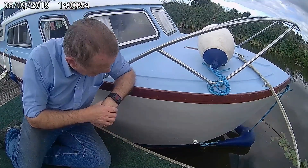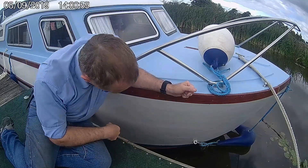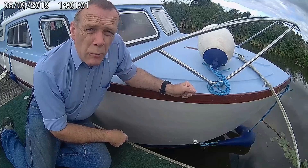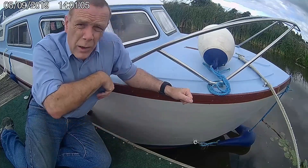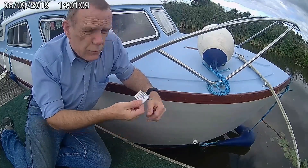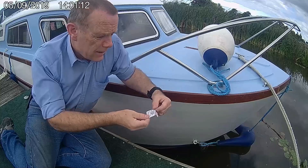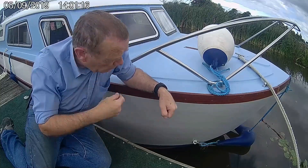So there we go. That's been rubbed down with Goo Gone - that's got all the adhesive off. And then I've just given it a quick wipe over with alcohol wipes. The alcohol wipes are easy to get hold of virtually anywhere. The ones I've used are just ones used for diabetic injections - the pre-injection swabs. They're only small but they're big enough for a job like this.